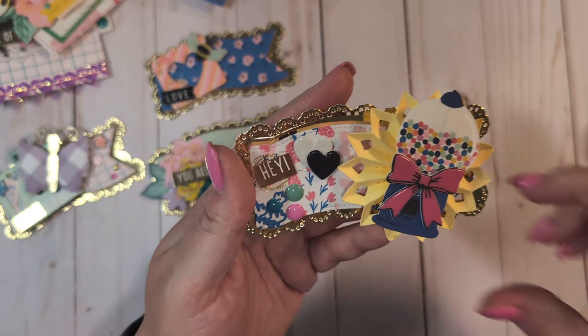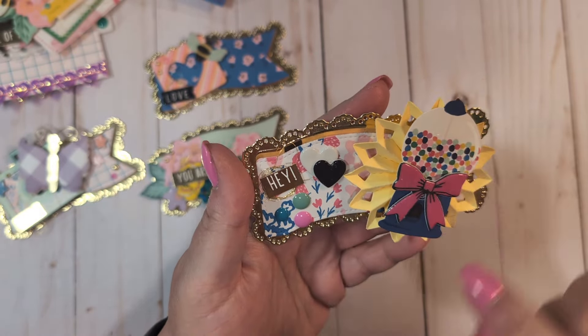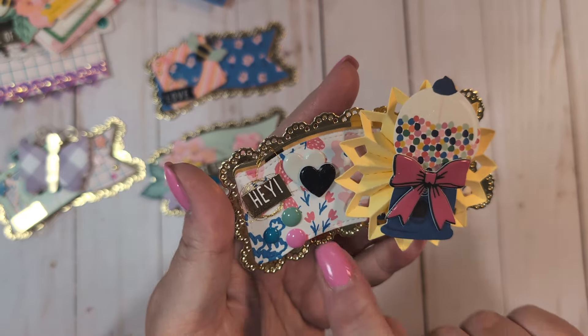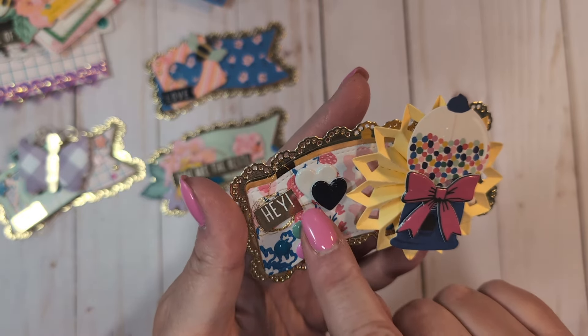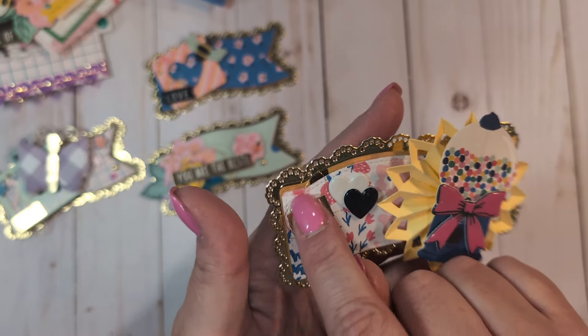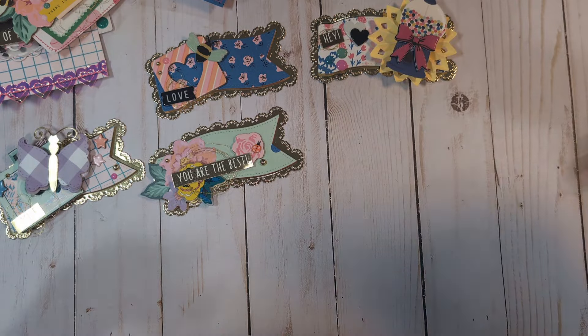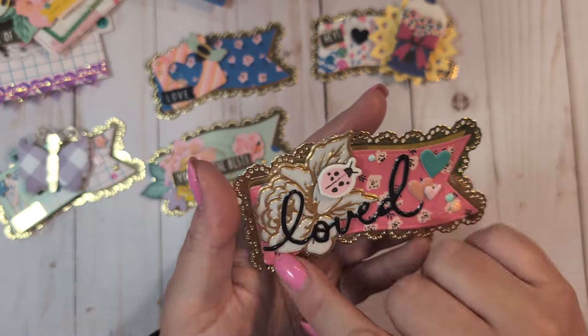On this one I added another rosette from Lori, Sweet Story ephemera with a little gumball machine, a little bow from Carousel, a couple of little heart stickers from Round Trip thickers, 'Hey' again from Tuesday Morning, gold thread, and enamel dots from my stash.